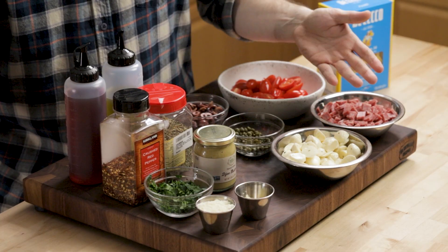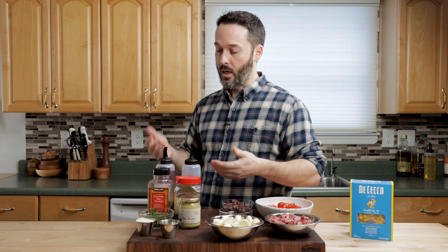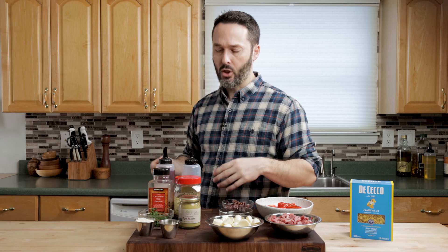Mozzarella balls, we have about a half a pound. For the vinaigrette, we're going to have three-quarter cup of extra virgin olive oil and half a cup of red wine vinegar. I think that's a good combination.